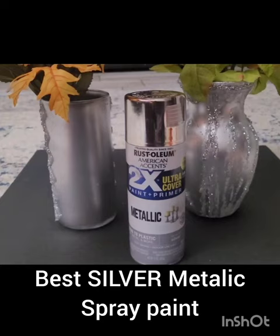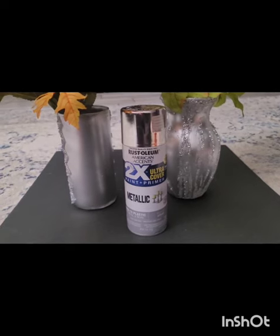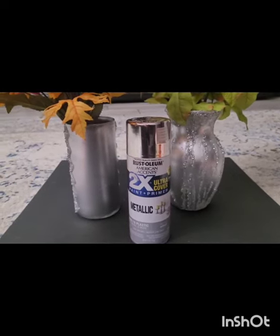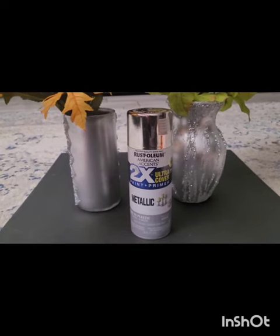Hello friends, today I'm going to review the best silver metallic paint which I have found. It has been really difficult for me as a beginner in spray painting to find the best one. I didn't want to go through the hassle of using gesso or using a varnish at the end.